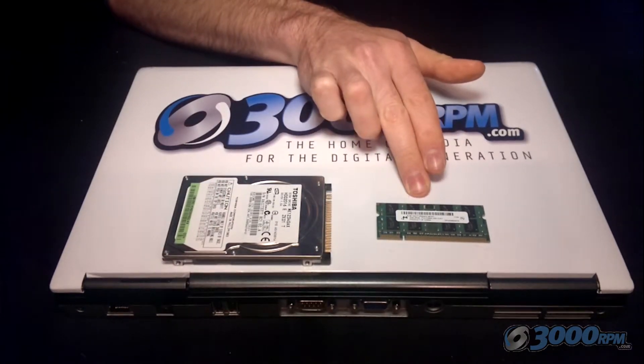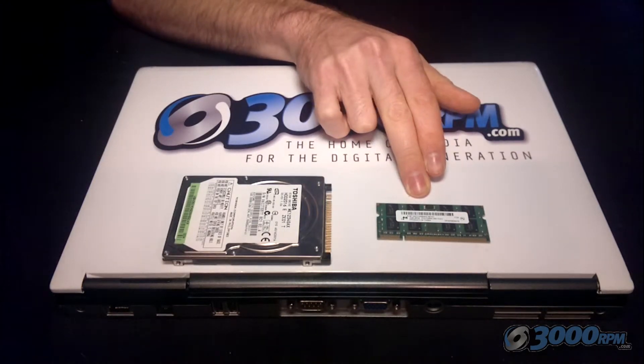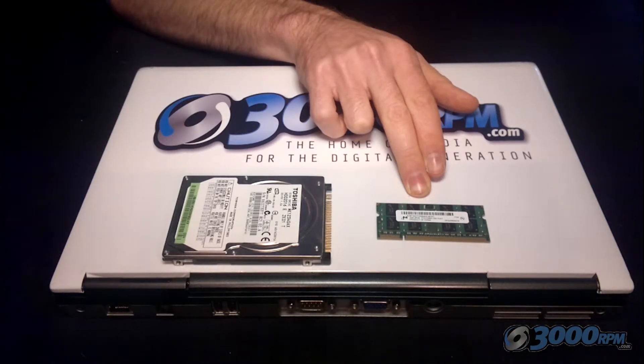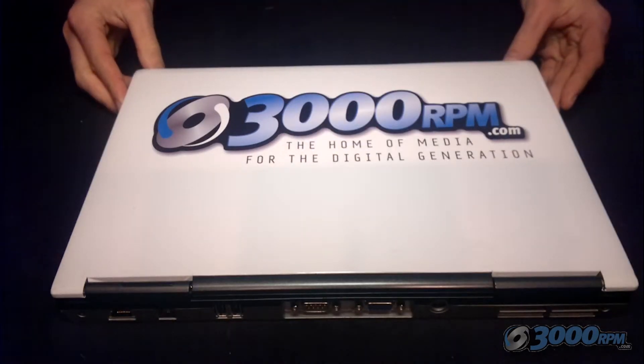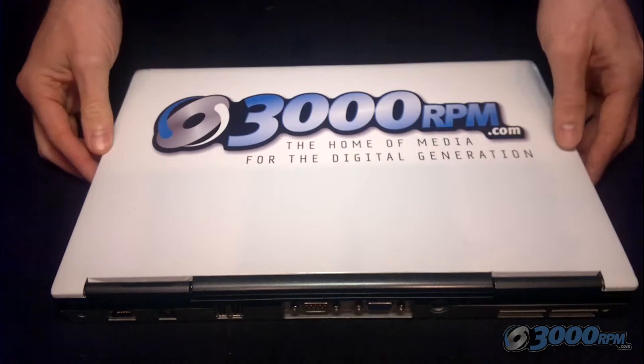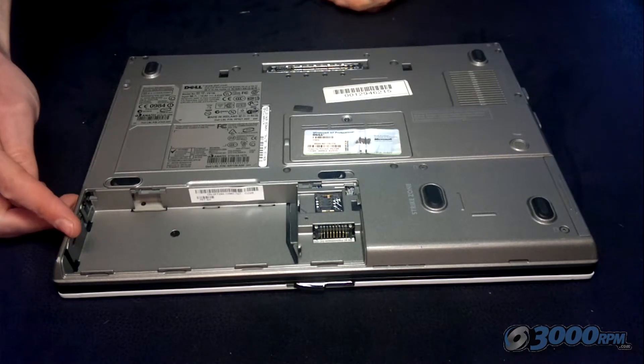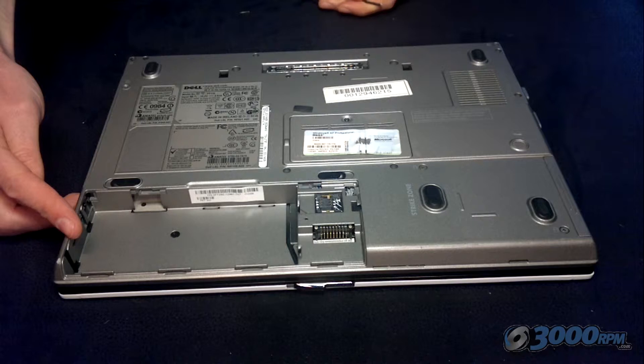RAM memory, on the other hand, is for the performance of your laptop and the speed at which it runs. The more RAM you have installed, the quicker your computer can perform and the more programs can be open at once without your computer stalling or crashing. To gain access to these components, you'll need to turn your laptop over onto the other side, as this is where all the access panels are. Before you start, it's definitely worth removing the battery so that there's no power to any of your components.